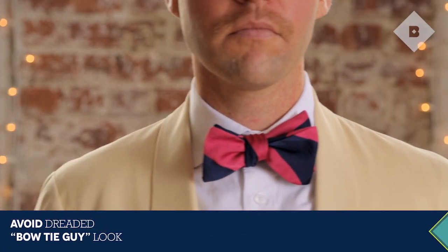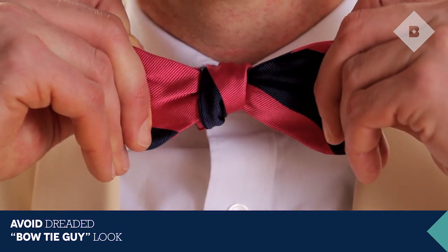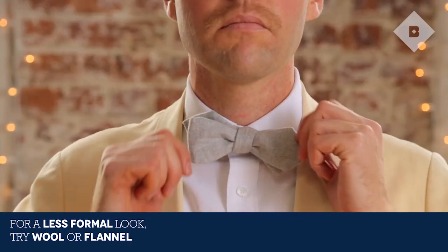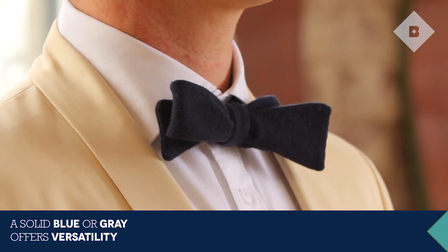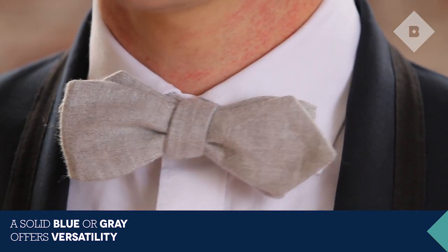The loud silk variety tends to stick out like a sore thumb. Instead, try sturdy fabrics like wool or flannel. Pick a simple pattern in a classic color — blues and grays are by far the most versatile — and let the texture do the talking.